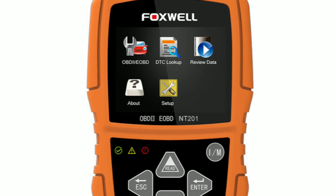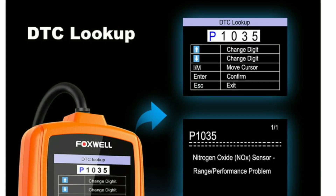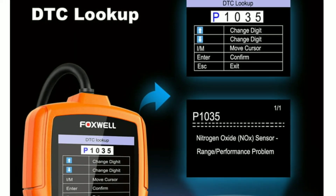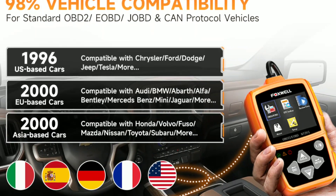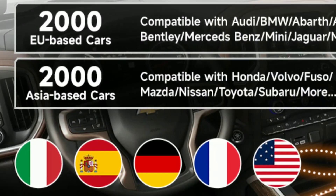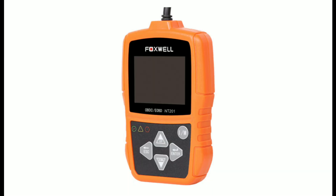The Foxwell NT201 has some extra features you'll love. First, DTC lookup — it provides a built-in DTC library, so you don't need to carry around a codebook. Second, multilingual support — it's available in multiple languages for ease of use. Third, compact design — the scanner's portable design makes it convenient for on-the-go diagnostics.